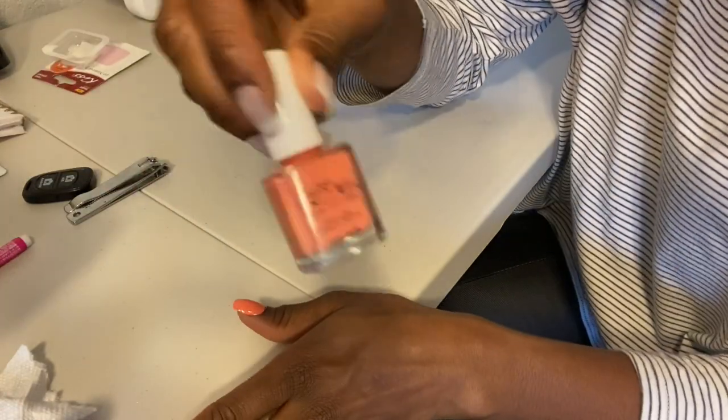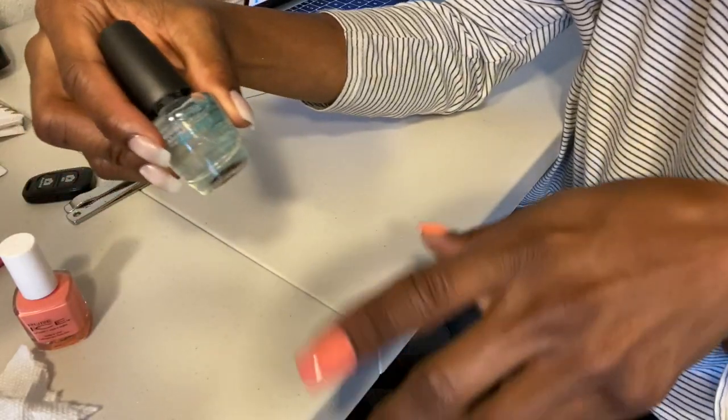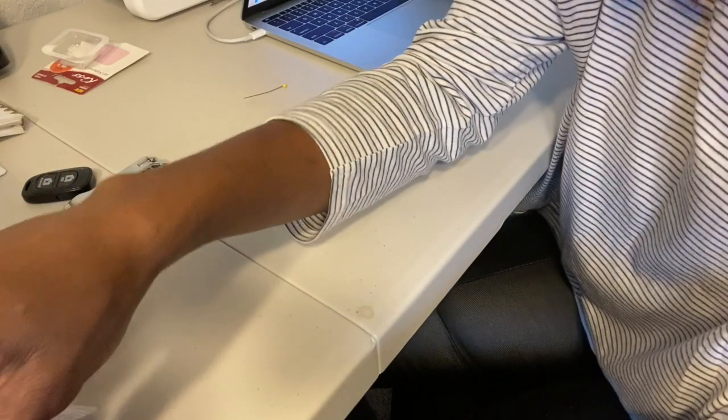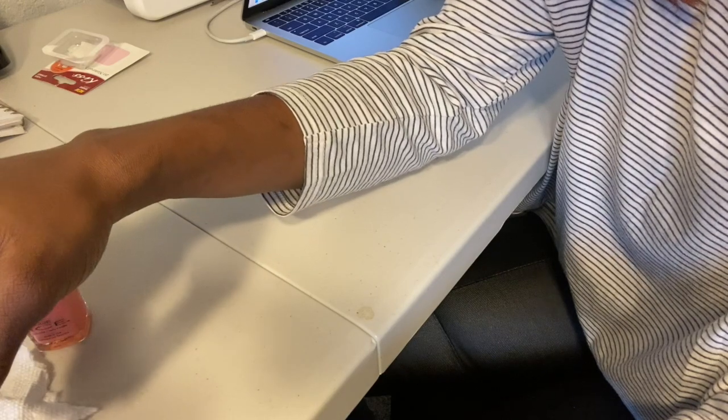I got this nail polish from the dollar store as well, and I also got this rapid dry top coat from the dollar store. So yes, these are all dollar store products that I'm using.